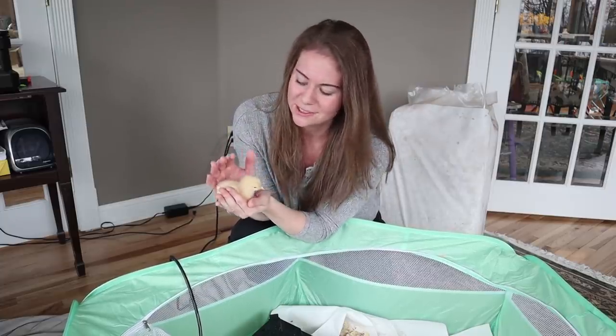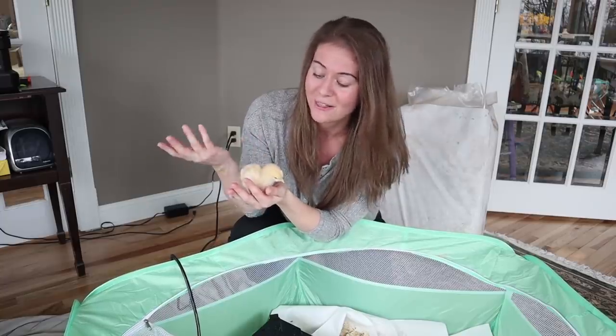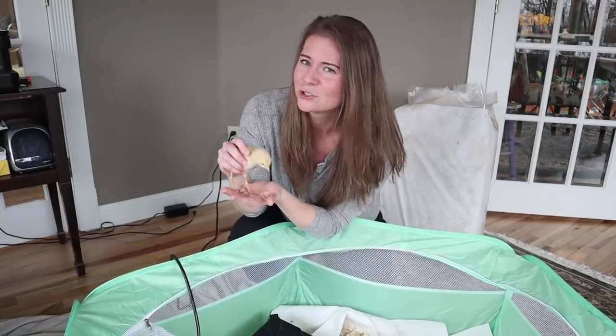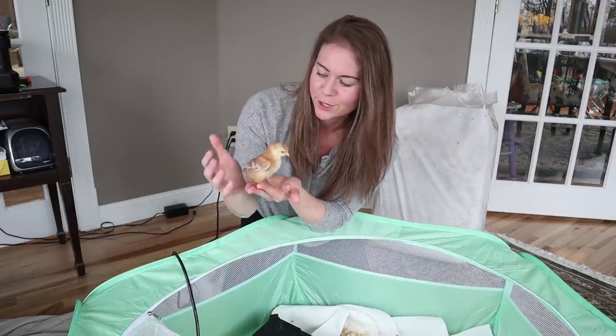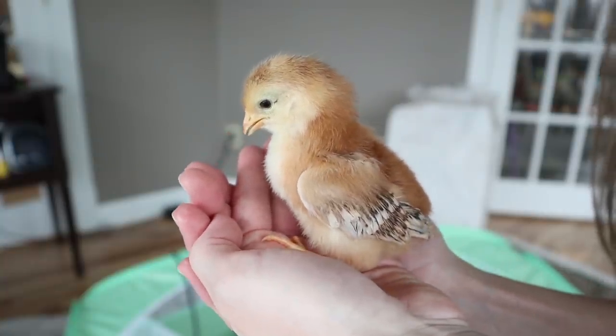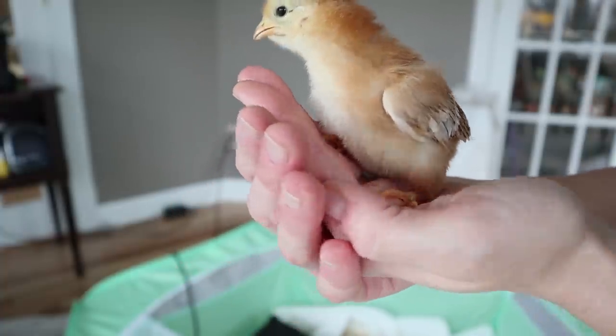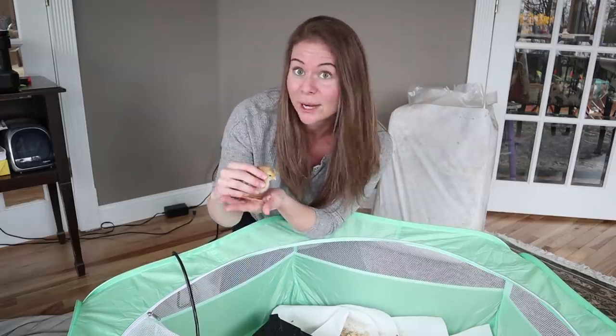A couple things that make Buff Orpingtons special: they tend to go broody, so they might make good mamas, and a lot of people say their Buff Orpingtons are kind of the nicest and the tamest. These ones definitely seem tamer than the Lavender Orpingtons, which is an interesting distinction. And finally, I have a little Rhode Island Red — her name is Poppy. We kind of get one random Rhode Island Red every year for no reason.